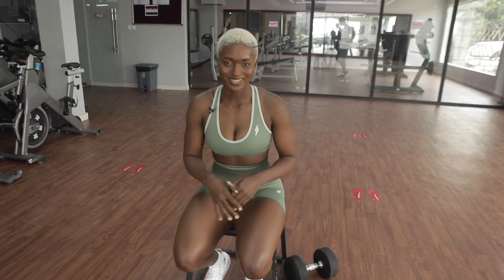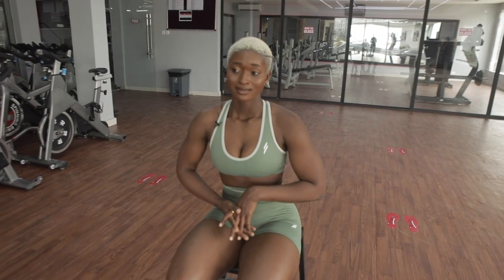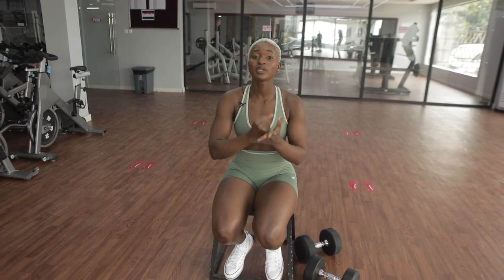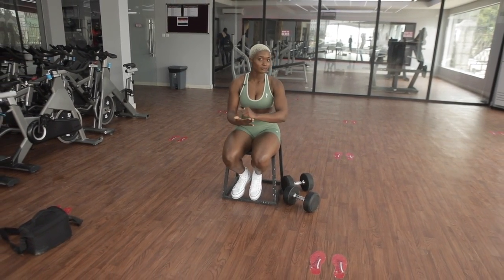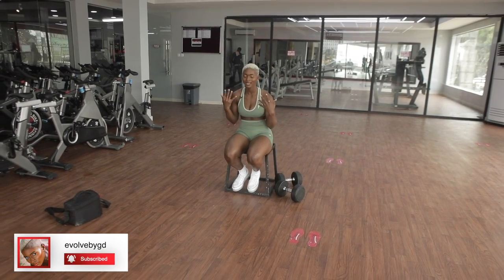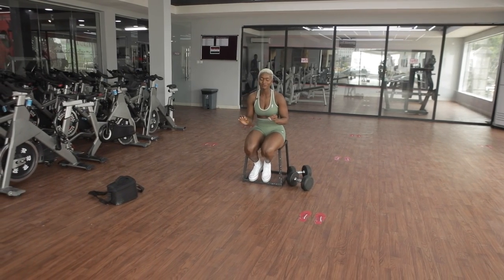Guys, this is the end of our video. That was a really intense workout. Let me know which of these exercises you would be trying out — actually just try out everything, okay? Try out all these exercises and challenge yourself. I'll keep saying this to you guys: challenge yourself in your workout. And remember — form over weight. Form over weight. I can't say this enough; I'm going to say this in all my videos: form over weight.